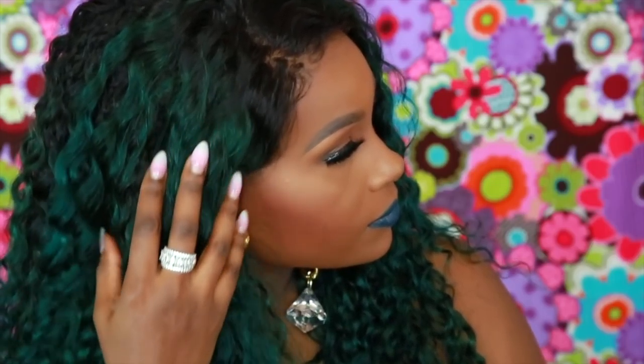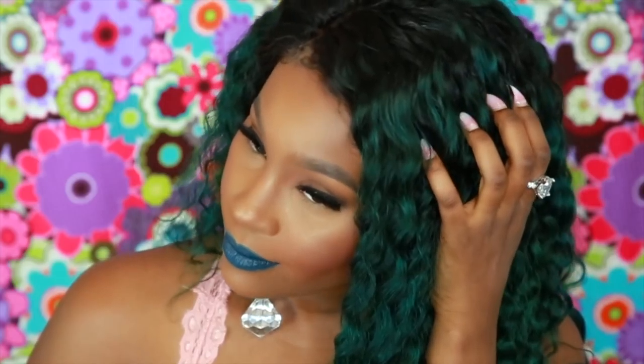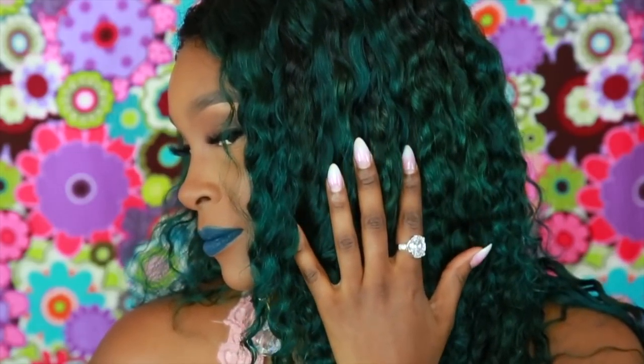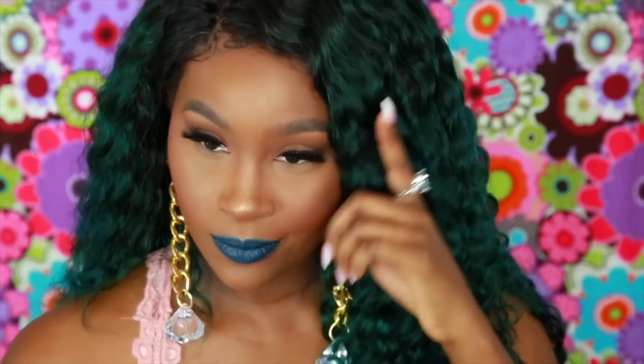I'm pumping out these color videos because I just want a new me. I'm tired of boring black hair and natural hair — I want to add some color to my life. You might see a few where I might not color but most of my upcoming videos are going to be color videos, so let me know the shades you'd like me to do and send me pictures of what you want to see.